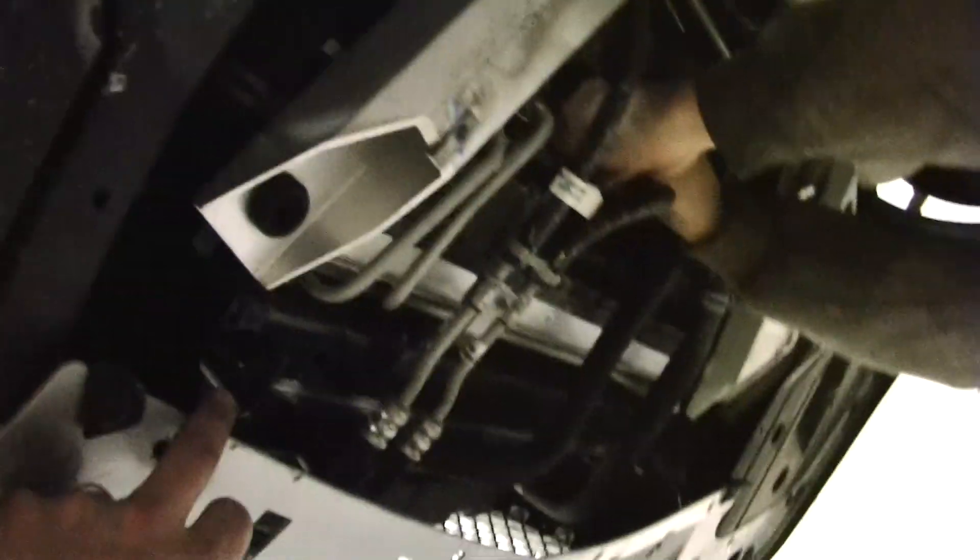We've pulled off the bottom cover so we can get into the bottom bolts on the fans. There are a couple bolts right up in there that you can't get to real easy, and then a couple holding on all of these. This is where, if we're normally doing the intercooler install, we would pull off that bottom cover like we did — then the new one just slides right up into place and holds itself in.